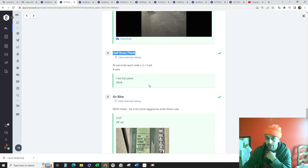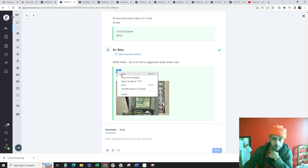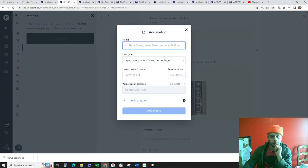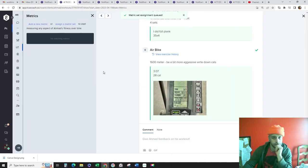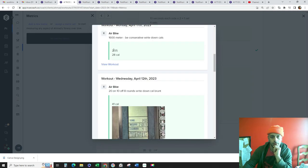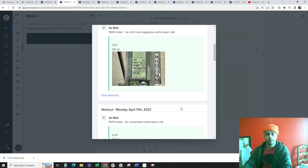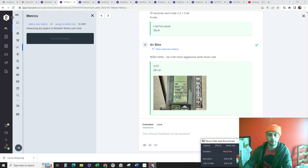These half knee planks should be tough, man — if they're not tough, you're probably not doing them right. So I like to just double check to make sure you're doing those right. Let's see, 307 — see where we're at for our metrics here. We have 307 there, 255. So that's your best — I'll go ahead and put that in for your best. Let's try to beat that next time. See you on Friday.